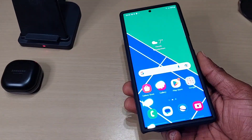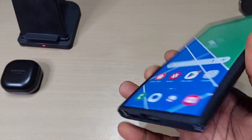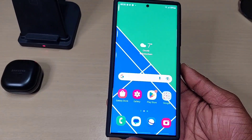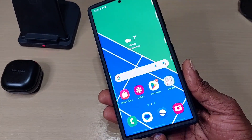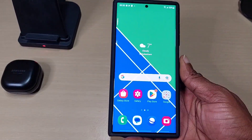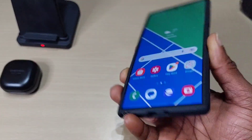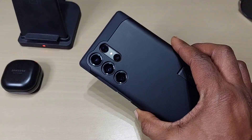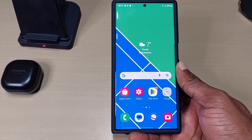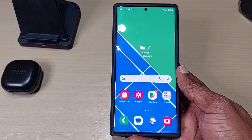That was just a quick video on the Spigen Tough Armor, as you can see here. I'll definitely recommend this case. Like I said before, I'll probably be using this one more than any other case, as I've used it before on my S20 Ultra. Anyway guys, I'll have further videos with more cases, more Spigen cases, screen protectors, and vent protectors, so stay tuned. Don't forget to like, share, and subscribe — thanks for watching, and I'll see you guys in the next one.